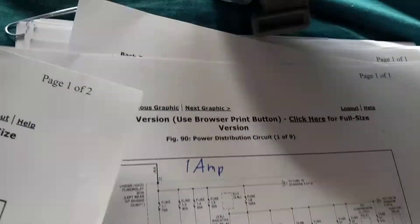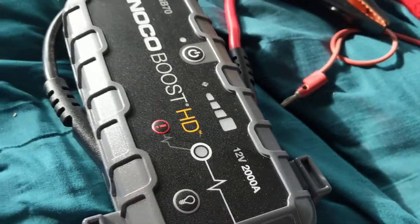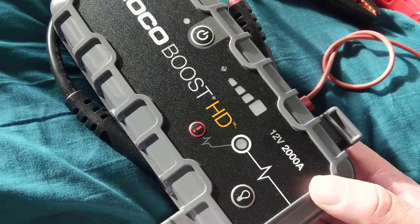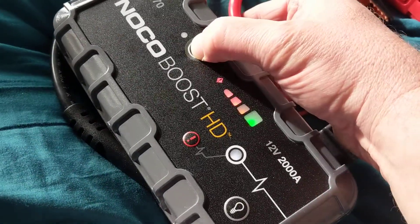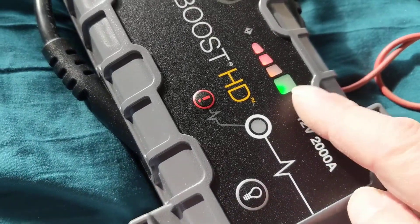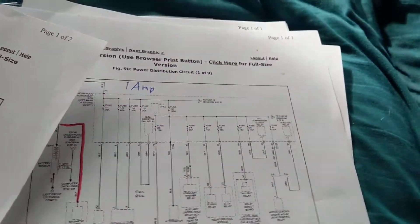First thing you do is try to boost it. This is a booster that I use — over two thousand amps. These are the quality boosters, the best ones, and they hold their charge for a long time. Always make sure it's fully charged to the green, which tells you it's fully charged. But first things first — charge it after you've used it.